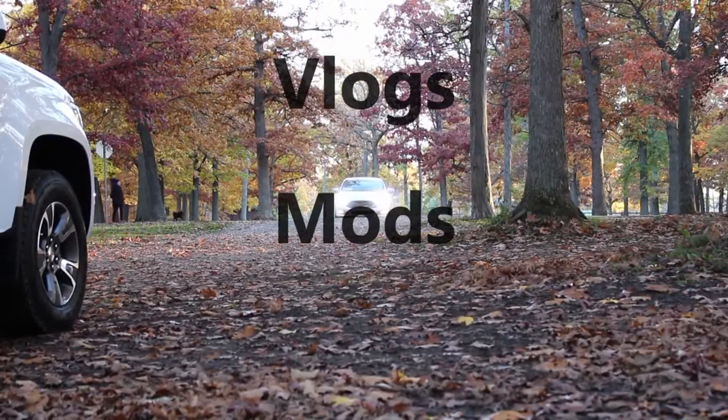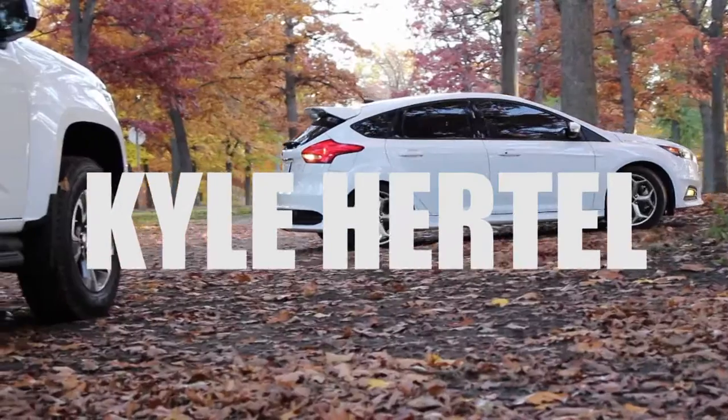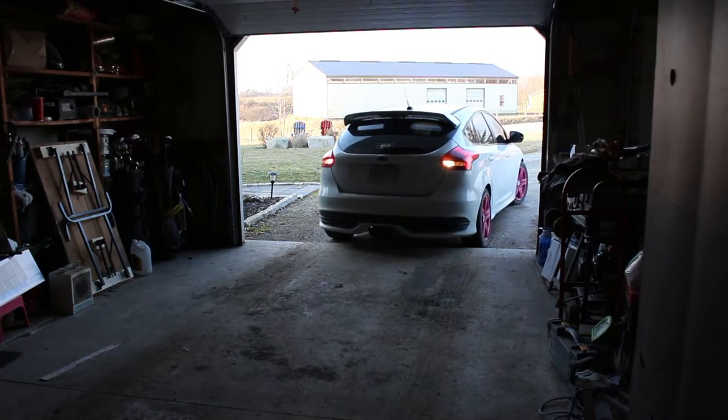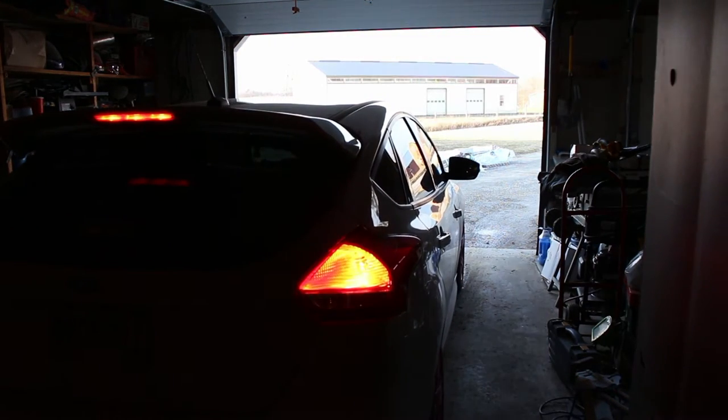My focus is going to become a race car today, and it's going to be done for $3, so stay tuned and I'll show you how. In all reality, I'm not actually making my car into a race car.